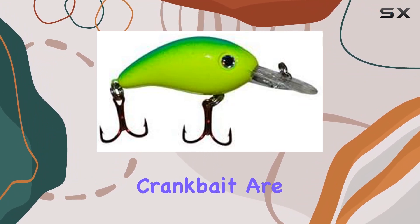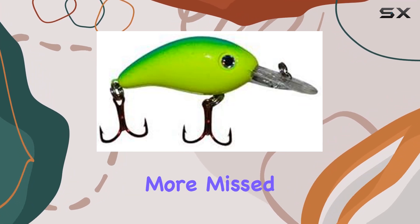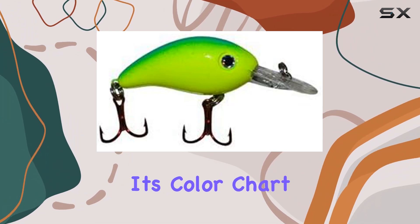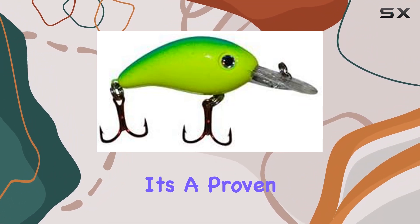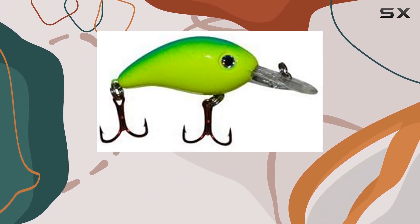The hooks on this crankbait are super sharp, ensuring that once a fish bites, it's hooked securely — no more missed opportunities or lost catches. And let's not forget about its color, Chart Blue Stripe. It's a proven winner, standing out in various water conditions and enticing even the most wary fish to strike.